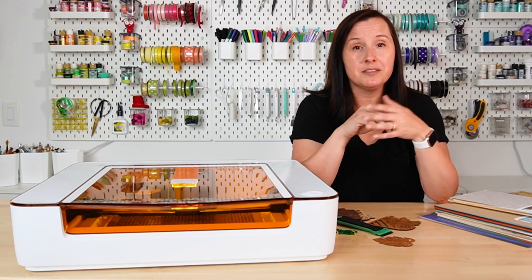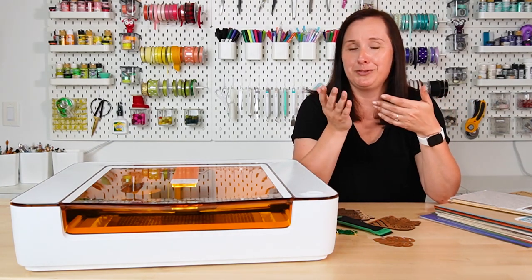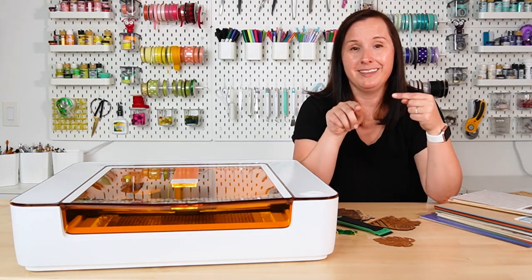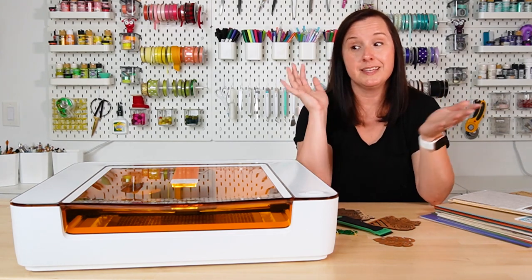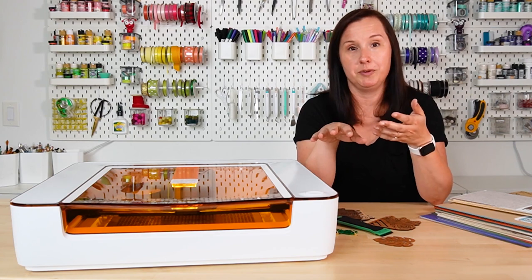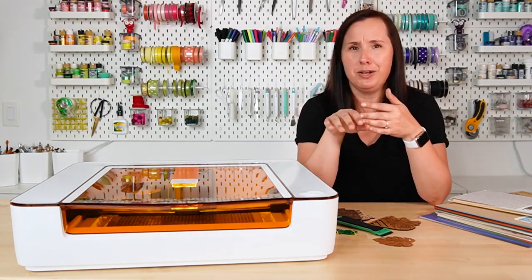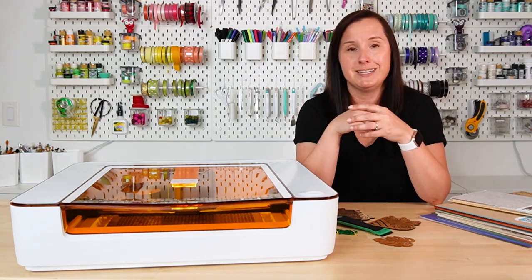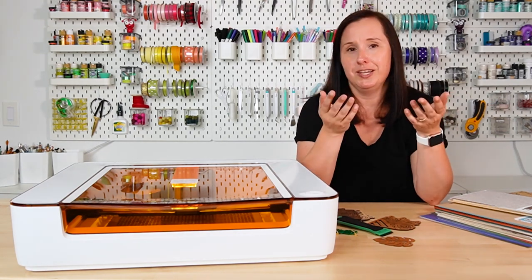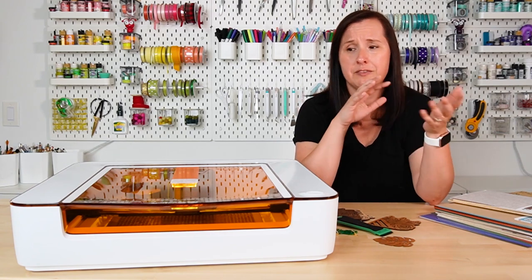So that is an overview of the Glowforge Aura. The nice thing about the laser is that it's basically just go — you put your material on the bed, upload your file, and it cuts or engraves it. Let's talk pros and cons. The pros: this is a much more affordable laser at just under $1,200 compared to a Glowforge Pro at $5,000, making it way more accessible to a larger number of crafters. It's also a great size for hobbyists — much smaller and more easily placed in a smaller space inside your house. Overall it's really easy to use with literally one button. If you're using proof grade materials, all the settings are done for you.